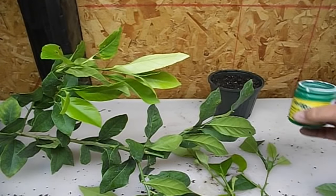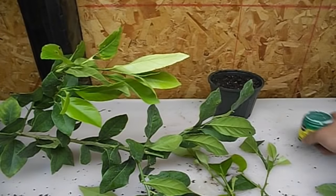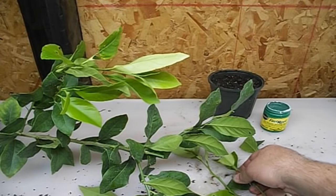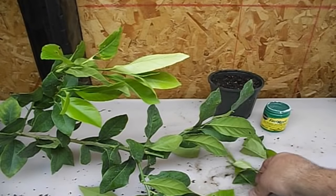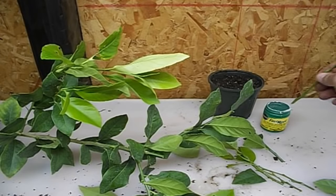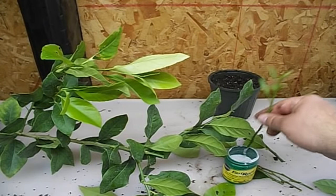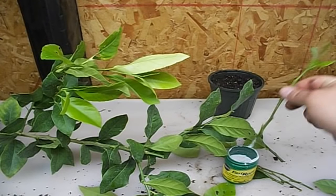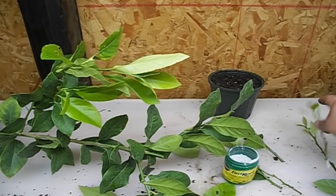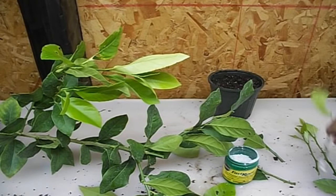One thing you guys will need is a rooting hormone. I'm using Fast Root from Miracle-Gro — it works great, just a powder form. It's going to help promote root growth; it's a hormone. We're just going to place it on the base of these cuttings. I've been doing cuttings all morning. So here's one — we're just going to dip it into the jar, take off all the excess, and that's what you want. I'm going to prepare these four, dipping them in the root hormone and tapping off the excess.